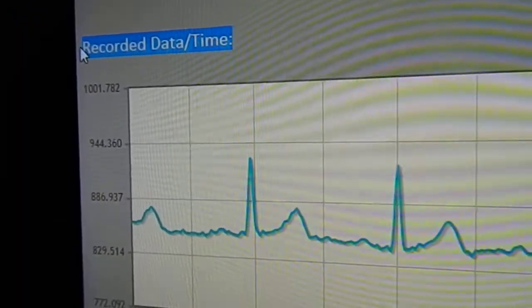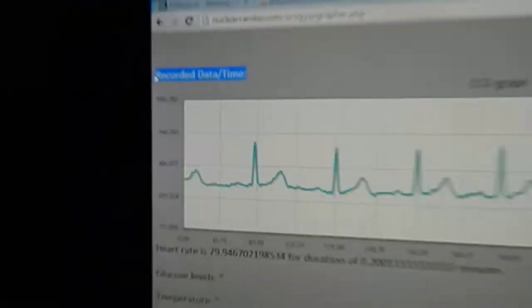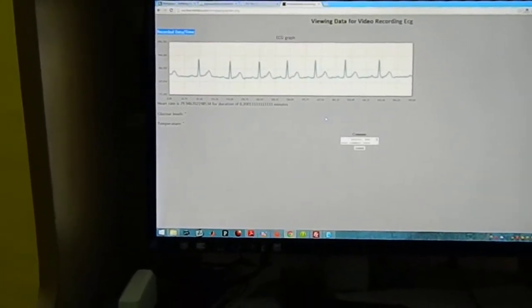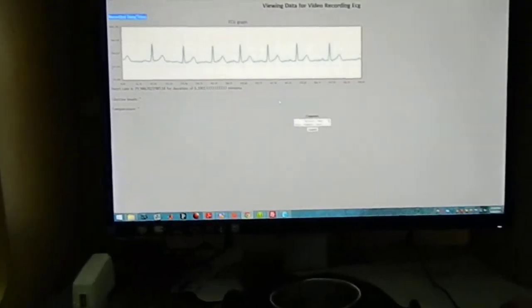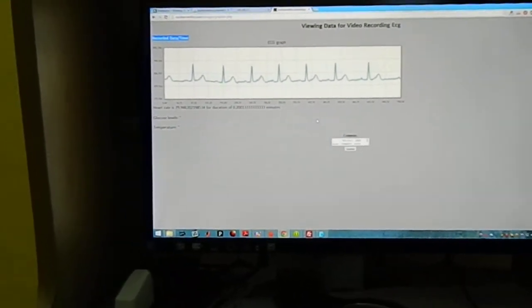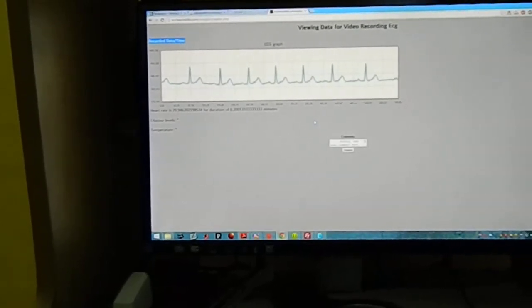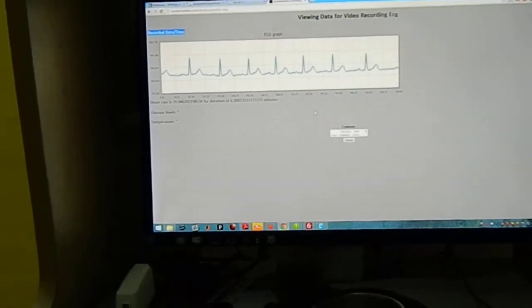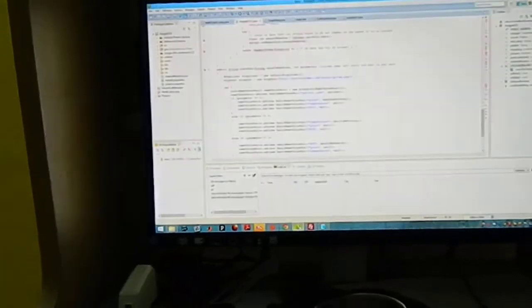I have recorded the date and time as well, so I've also modified the database a bit. That's how the project works. I'm currently working on getting the glucometer integrated and adding more parameters. The temperature sensor is working great, so we'll work on that too. But that's all for now.